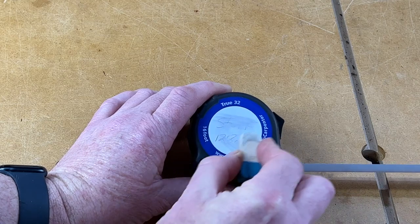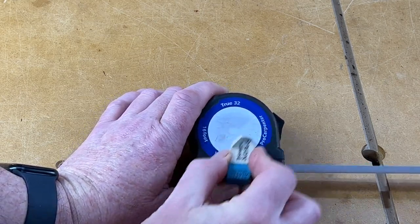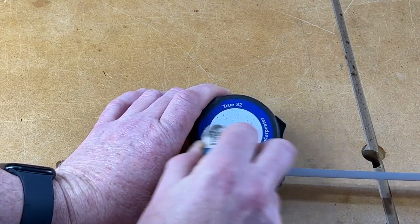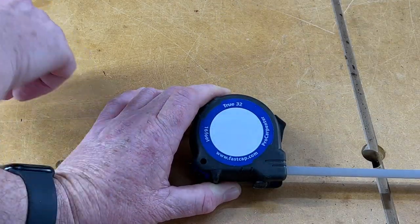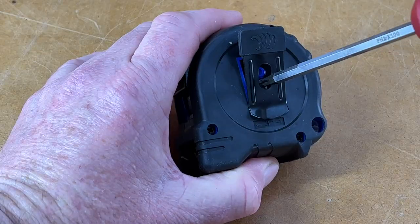I say easily — it's not as easy as paper, you can see it smudges to start with, but stick with it and you can rub all that off. There we go, and it's ready for your next note.